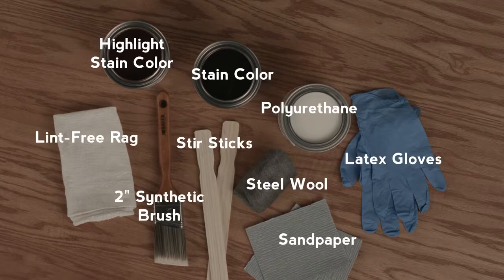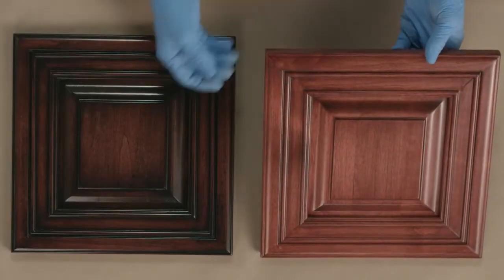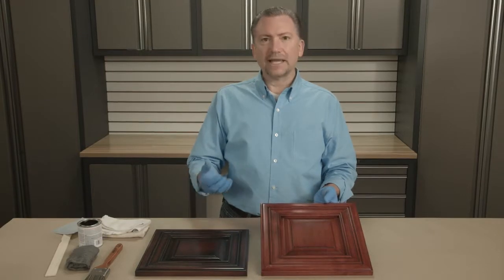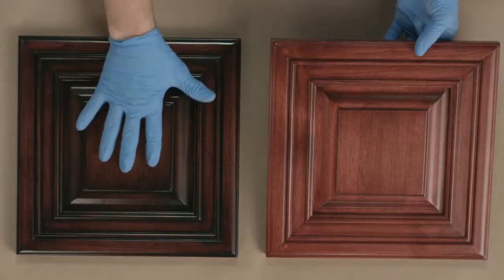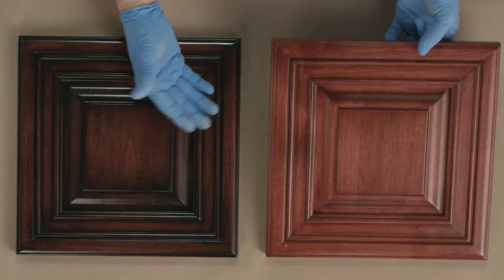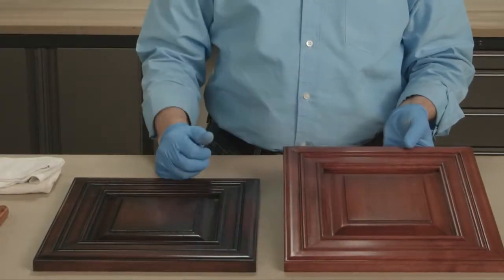Here are the materials you will need to complete this project. This is an example of a door that I stained with Cabernet. You can use any stain. Ideally, when you add the antiquing application, you want to use a little darker stain. The darker stain can actually be an ebony wood stain or it could be the black antiquing glaze — either one. Just make sure it's a little darker color tone than what you originally start with.